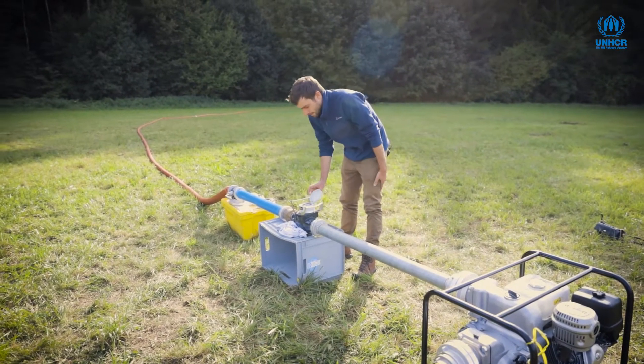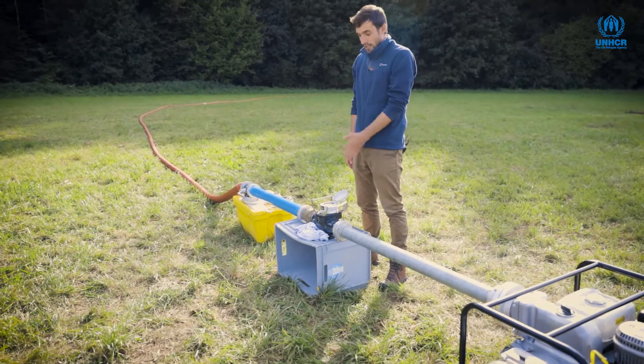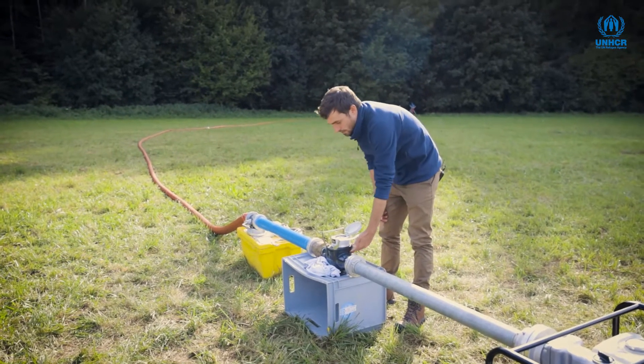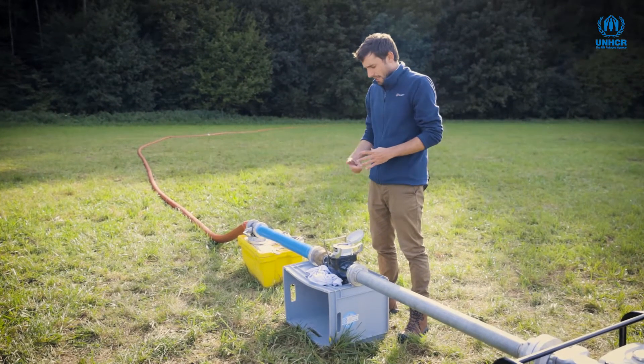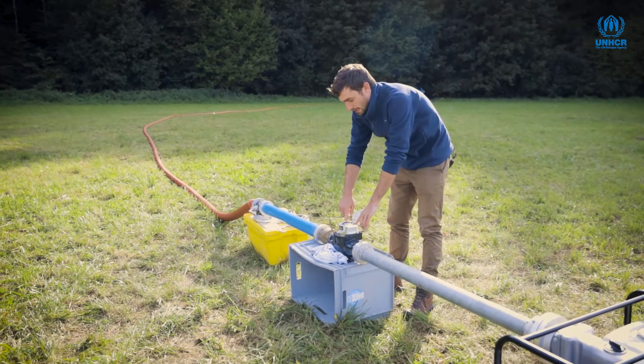This here is a flow meter, used to measure the discharge rate in real time. Water passes through it and turns a small turbine, which in turn adjusts the totalizer clock here.